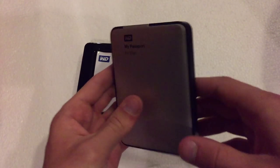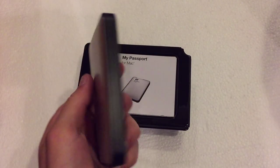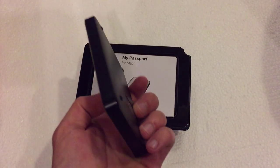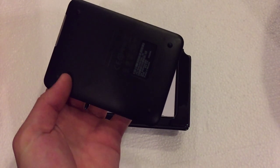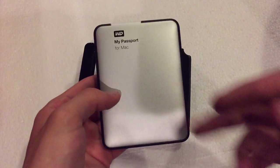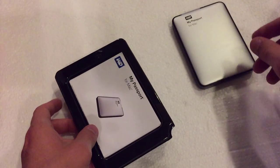Here it is — it's actually really, really thin. Very compact, actually. Pretty surprising — I was expecting it to be slightly thicker than what it actually is. This is something you could probably easily fit in your pocket or a little handbag. So really good in terms of portability.